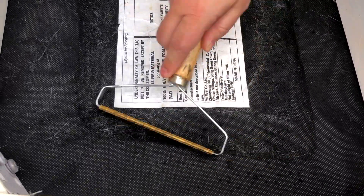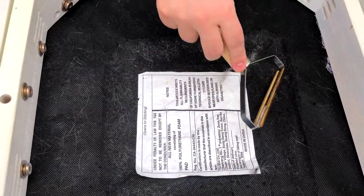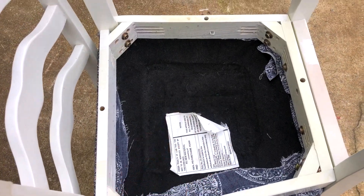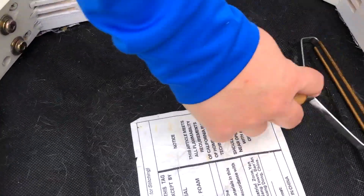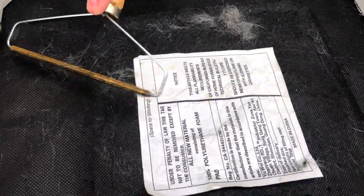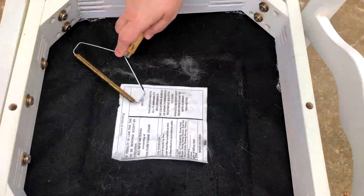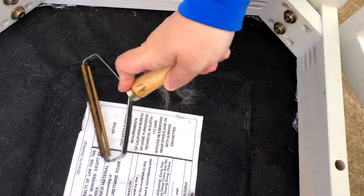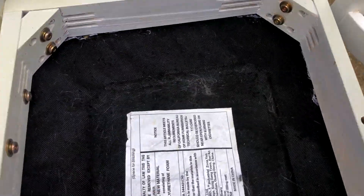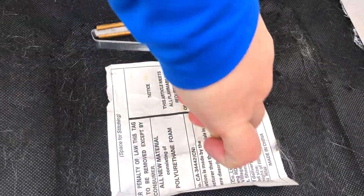This works really good, as you can see — you can start pulling up that lint. I already did this one; that one was full of hair. Just removing this on the bottom of the chair works good too.